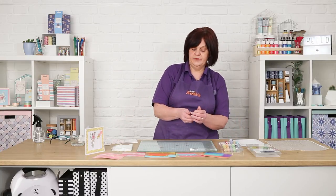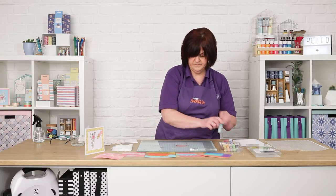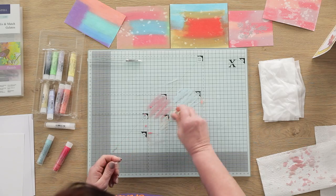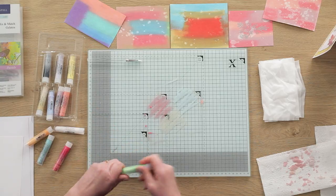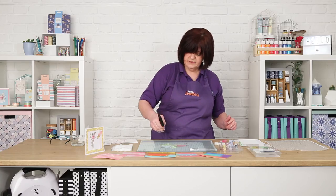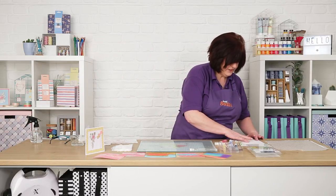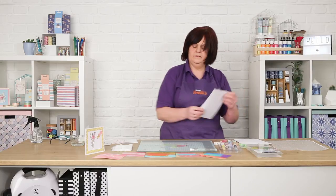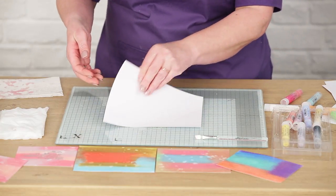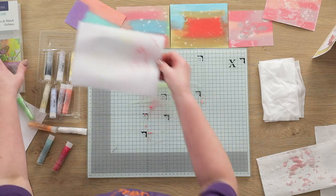For my second technique, I'm going to use my mat and just crayon onto my surface. It doesn't matter about the colours — whatever you fancy. I might just put a bit of green on there. They don't move until you spritz them with water. Then you get your card and just put it in, then bring it back. These don't look very good until they dry — when they dry, they dry far more intense.